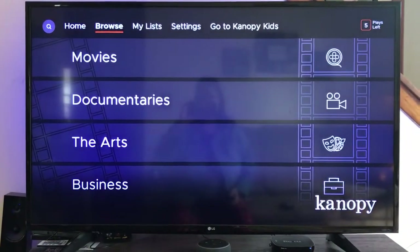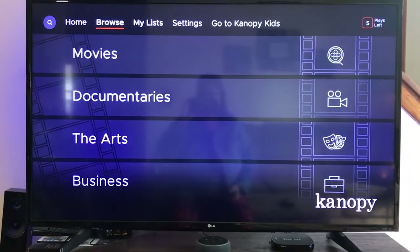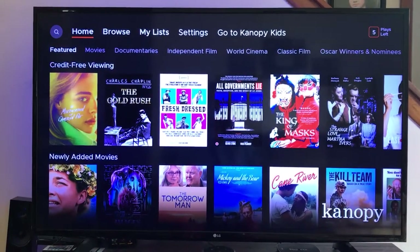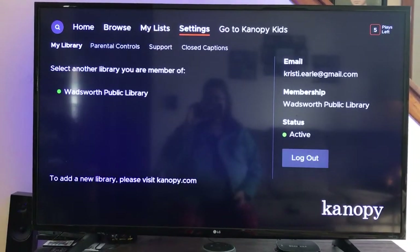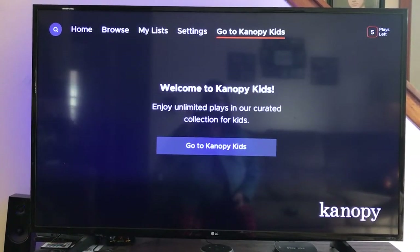I don't have anything checked out right now, so that is why it may look a little bit different to you. But you can toggle through browsing, list, and settings. Here's where you turn on and off kids mode and go to Canopy Kids.